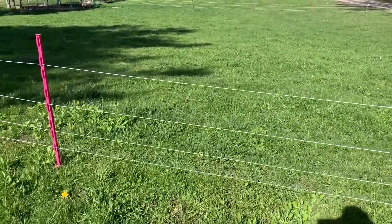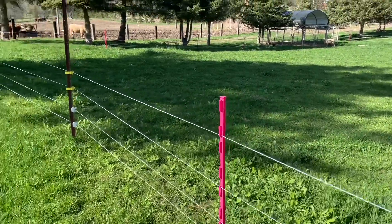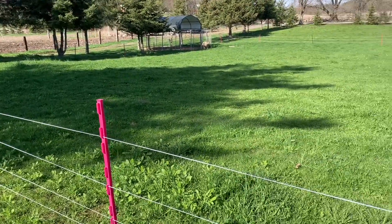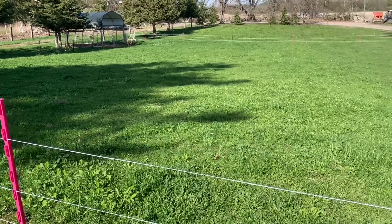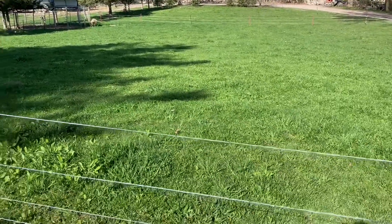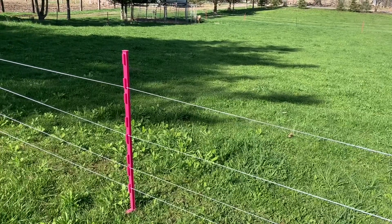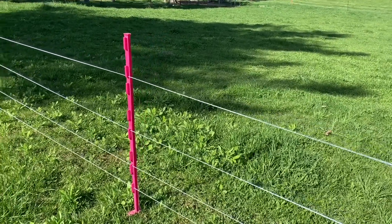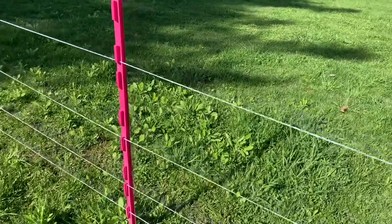We've started building a pasture area where we're going to have some lambs that we feel are going to do better outside, and we've built a fence. We're going to finish it this afternoon and let the animals out, but we just wanted to show you what we have.